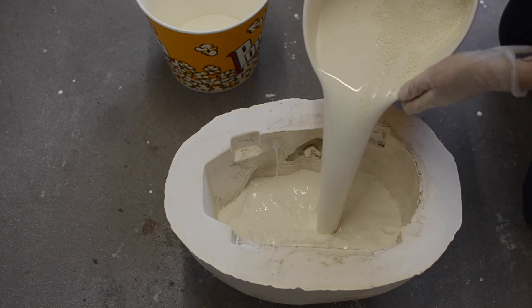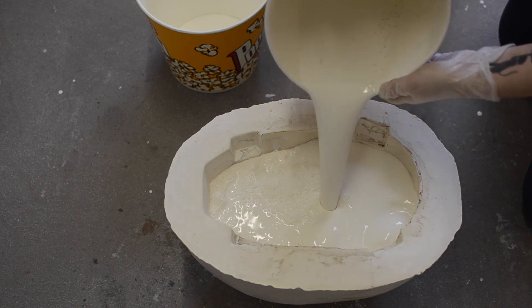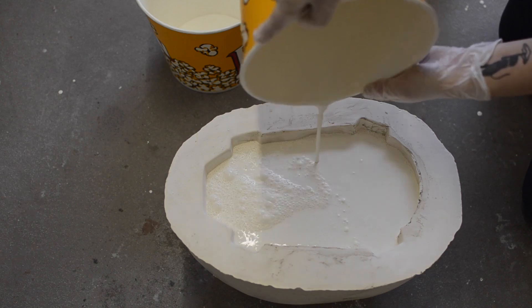You allow it to dwell — this is a process of just leaving it for an hour or two. What happens is the plaster draws out moisture, and that builds up an even thickness of latex on the inside of the mold.